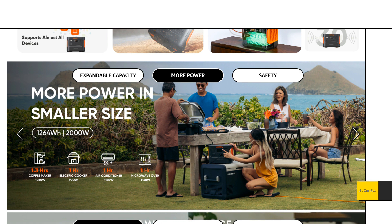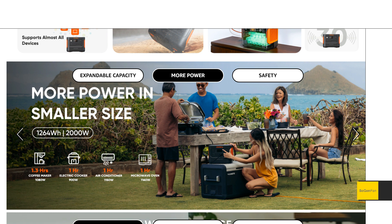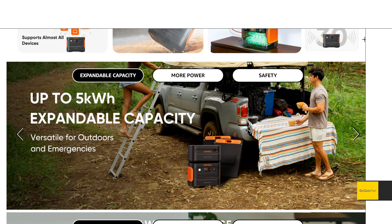It's not quite as light as my number one favorite in this size class, which is the Delta 2 — that's only 25 pounds. But this Jackery offers more capacity, more solar capability, and expansion capability up to five kilowatt-hours if you get three of the extra battery packs.